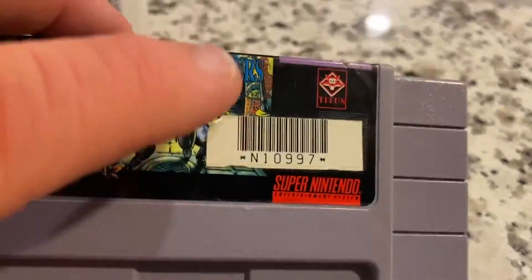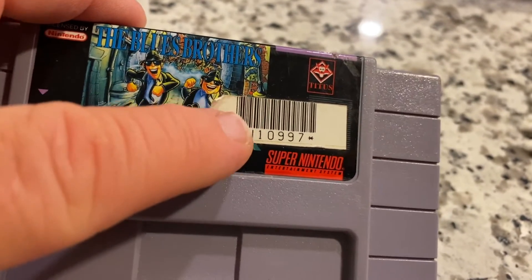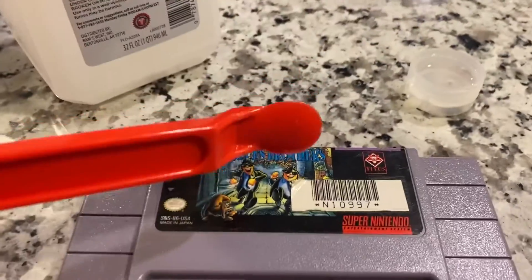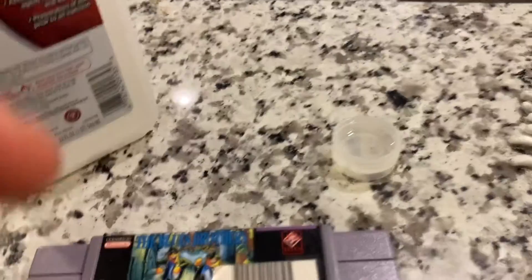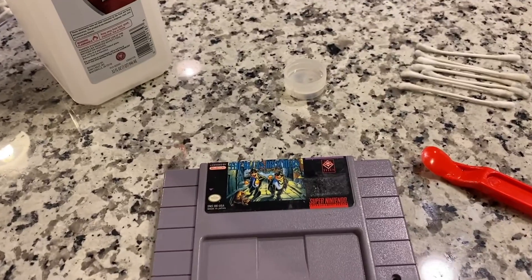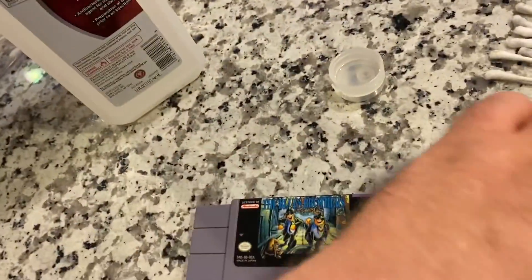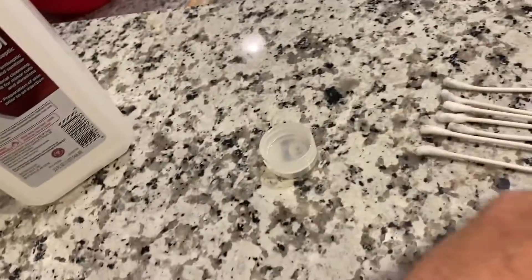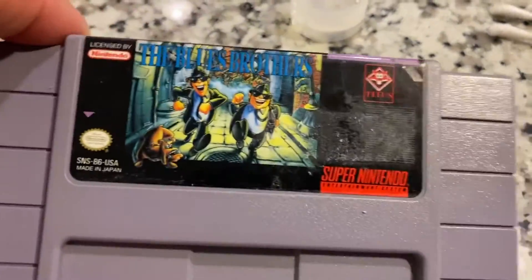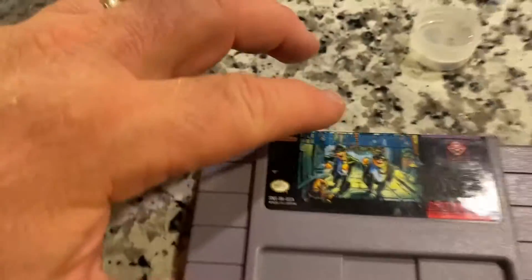I'll be able to wipe this down a little more when I put it back together. I'll heat this up a little bit with a hairdryer and then see if my scraper is able to get it off. That went very well — basically heated it up with the hairdryer, carefully used my scraper, and I could tell after I started that most of it was going to come off. What's left is just some sticky residue.